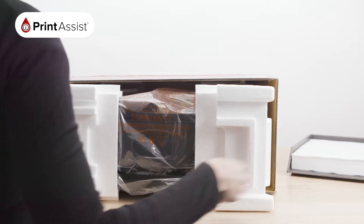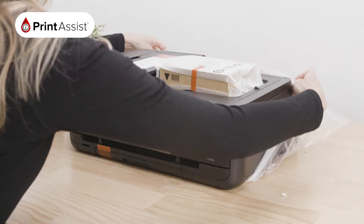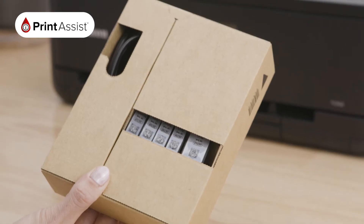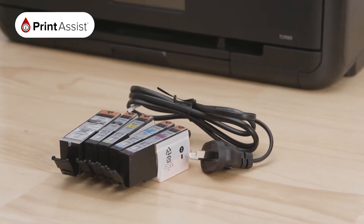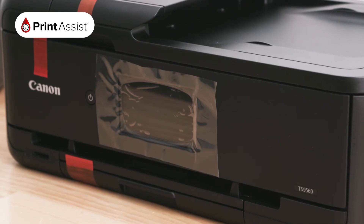Carefully slide out the printer. Remove the polystyrene packaging wraps, then take the printer out of the bag. Locate this smaller box, which contains the ink cartridges and power cable for your printer. As you can see, we've done a really good job of getting the printer to you in great condition.